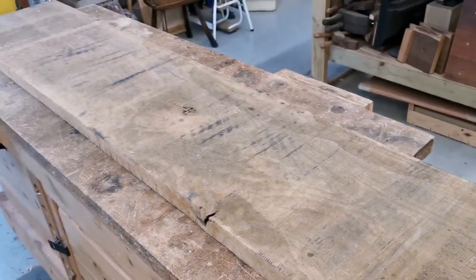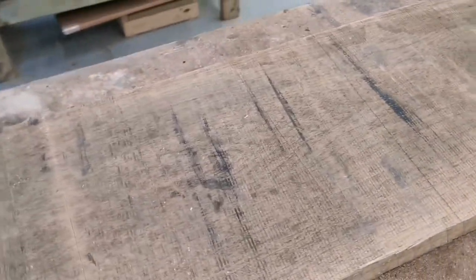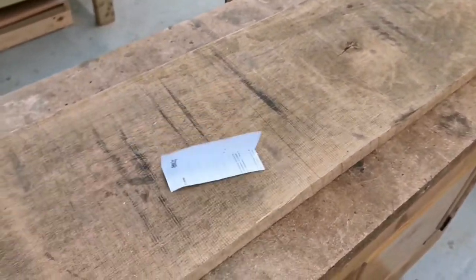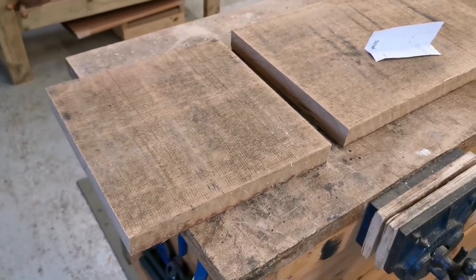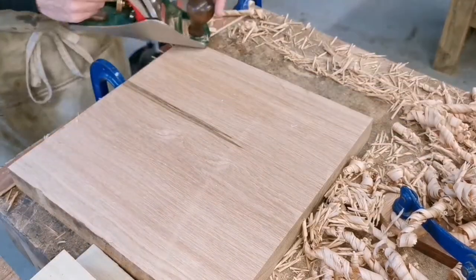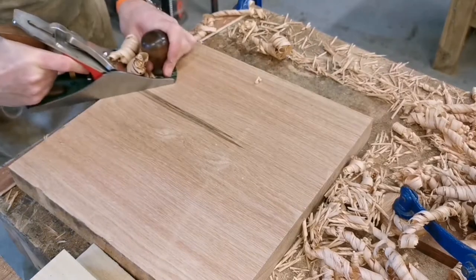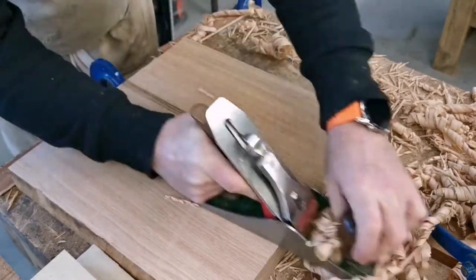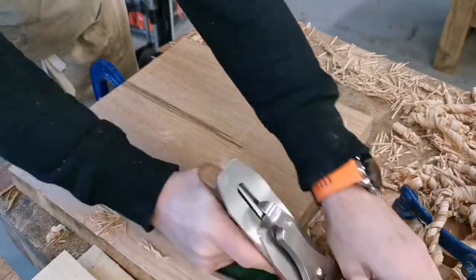I've got a breadboard to make for somebody, so I've pulled a plank of oak out to make a square breadboard. After the initial scrubbing — basically taking all the rubbish off the surface — I'm now starting to level this piece of American white oak. It's going to be a chopping board.